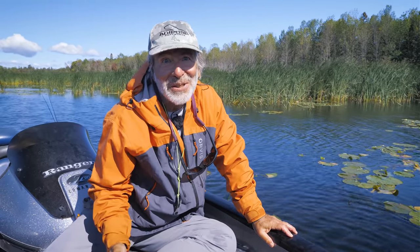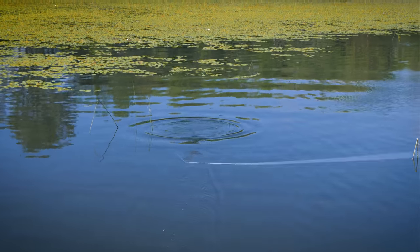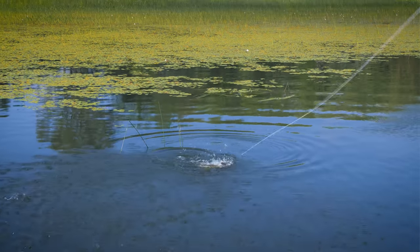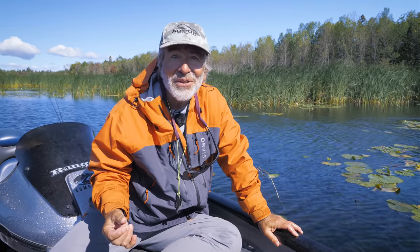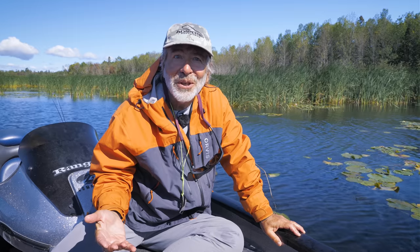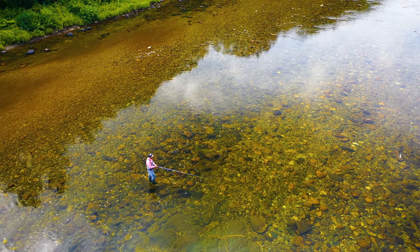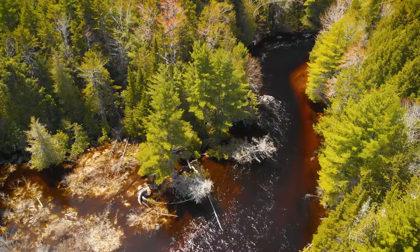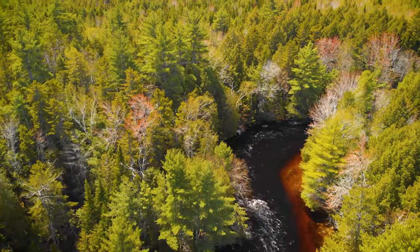Bass fishing is fun any time of year. Probably the best stuff is when you get them on topwater in lily pads and you have those explosive strikes. But you can catch them any time of year - you just need to modify your techniques and where you look for them, and you'll be able to catch largemouth and smallmouth almost any time of year. Thanks so much for joining us. We hope you enjoyed the Orvis Guide to Fly Fishing, and we wish you the very best of luck on the water.